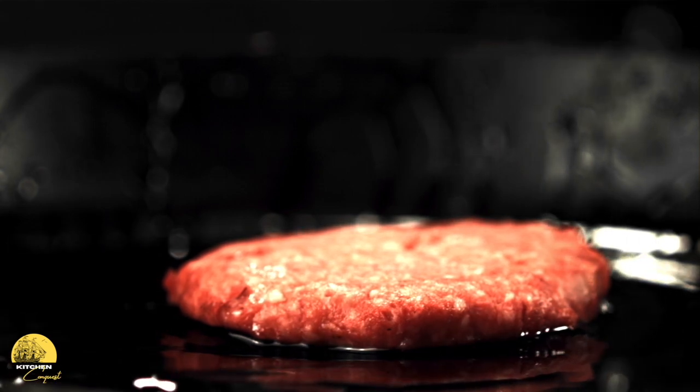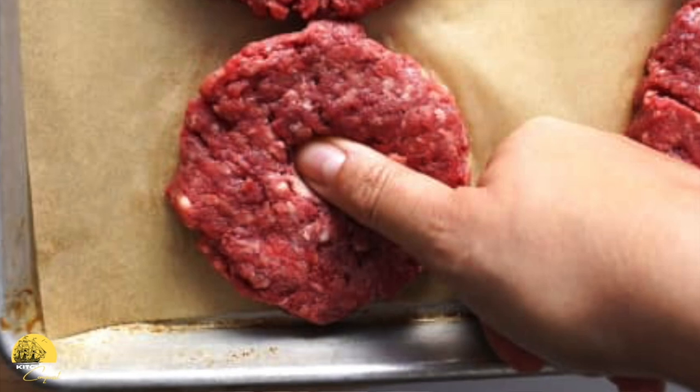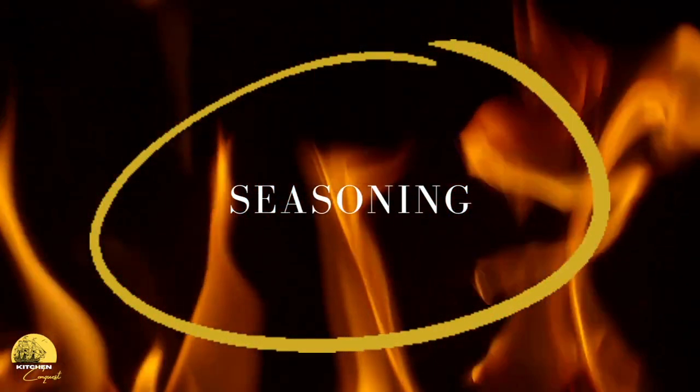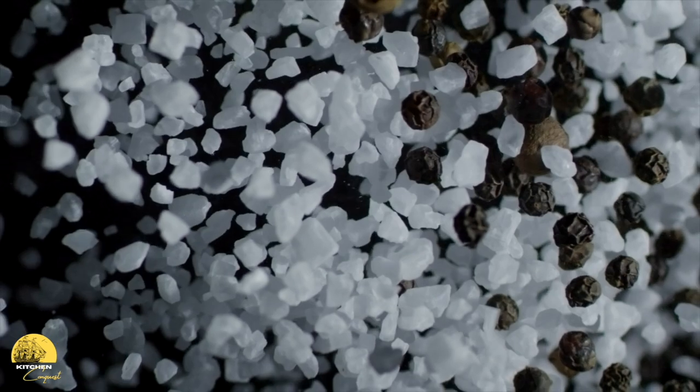Before we start cooking the burger there are two things to do. First, take your thumb and make a little imprint in the middle of the patty — this prevents the patty from puffing up when you're cooking it. Second, season it. I just use salt and pepper. I add so much flavor through other elements of the burger that I don't need to overcomplicate the seasoning. If you're using thin patties, use light seasoning; if they're thicker, you can add a little more — but don't overcomplicate it.